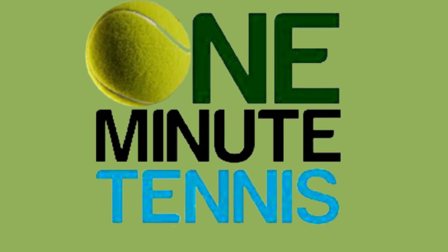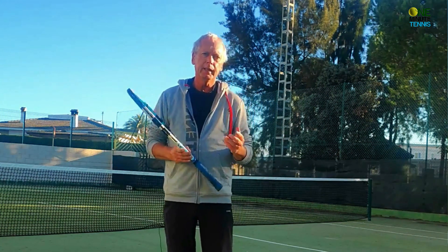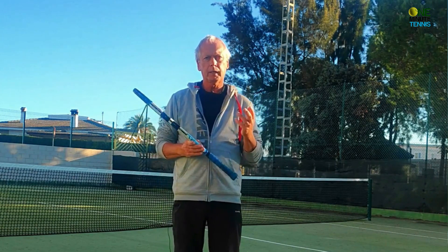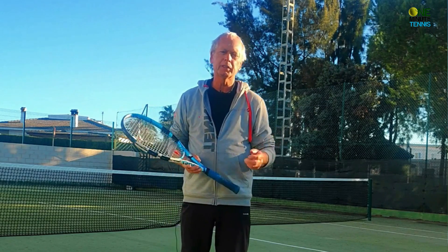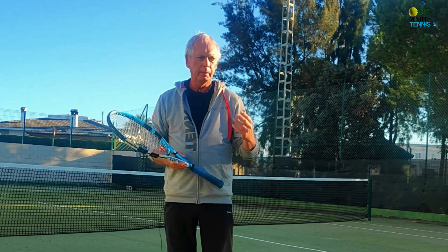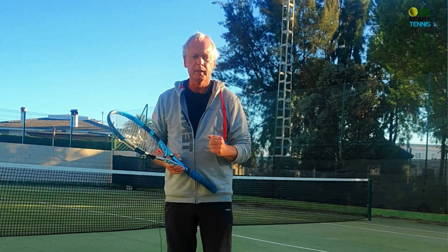Welcome to One Minute Tennis Coach. Today I'm going to talk to you about the one-handed backhand — specifically how to hit the ball harder and more aggressively. This might apply to a passing shot situation, or a baseline rally where there's a space and you want to accelerate the ball into that space.